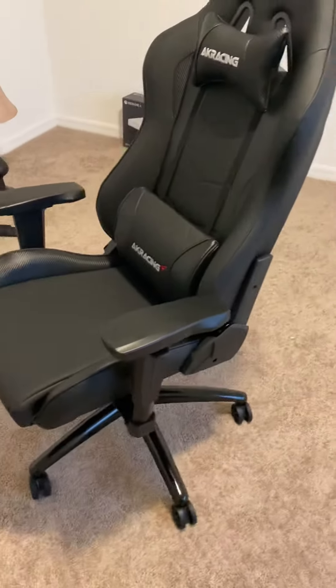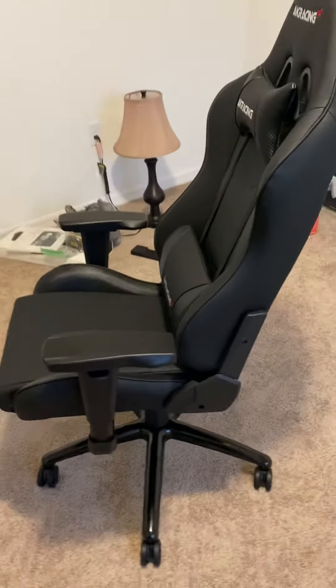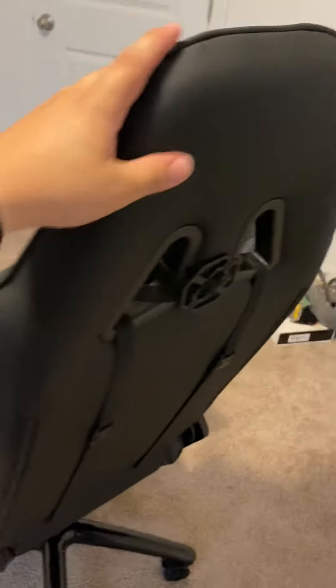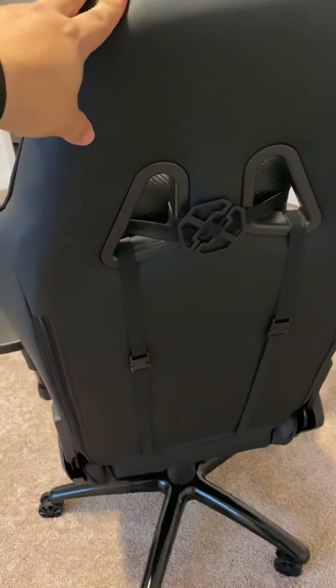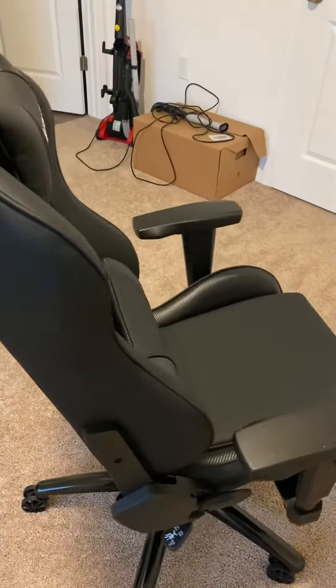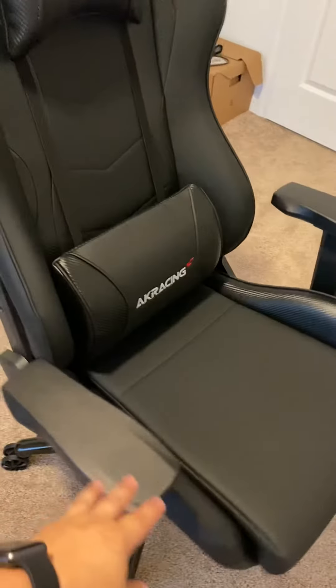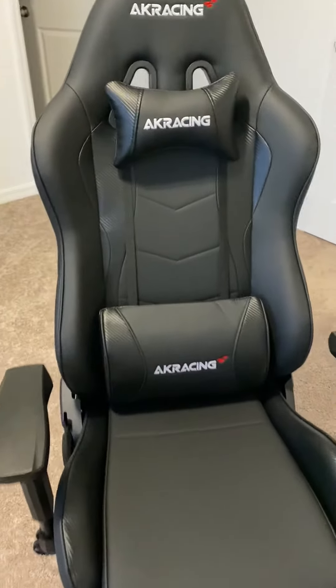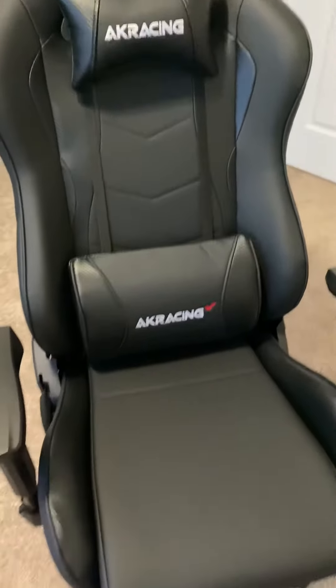I'll do a real quick overview of the chair. I believe I paid $289.99 for this chair. It was on sale like $10 off. I actually didn't do any research before I purchased it — I just kind of bought it on a whim and I'm really excited that I did.